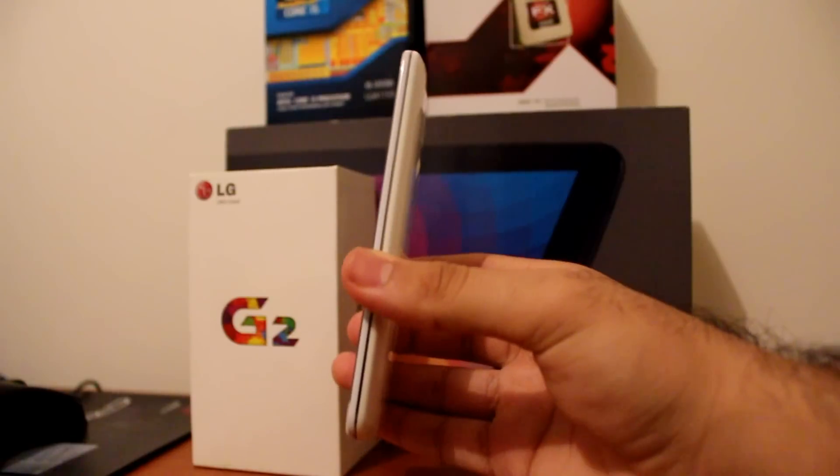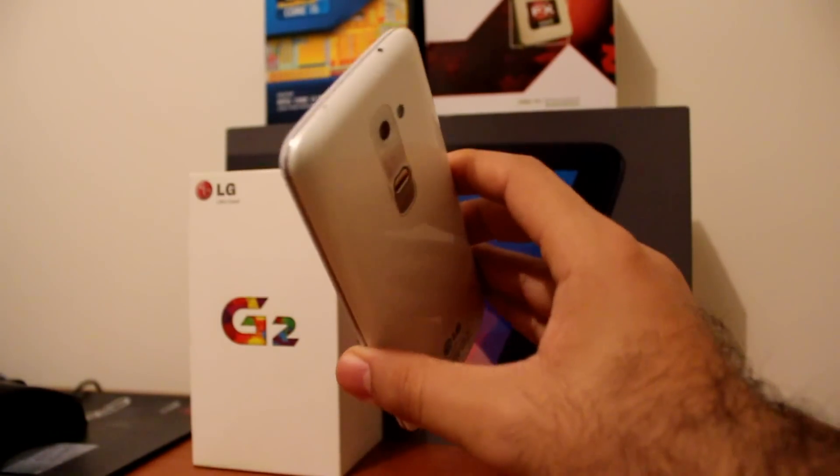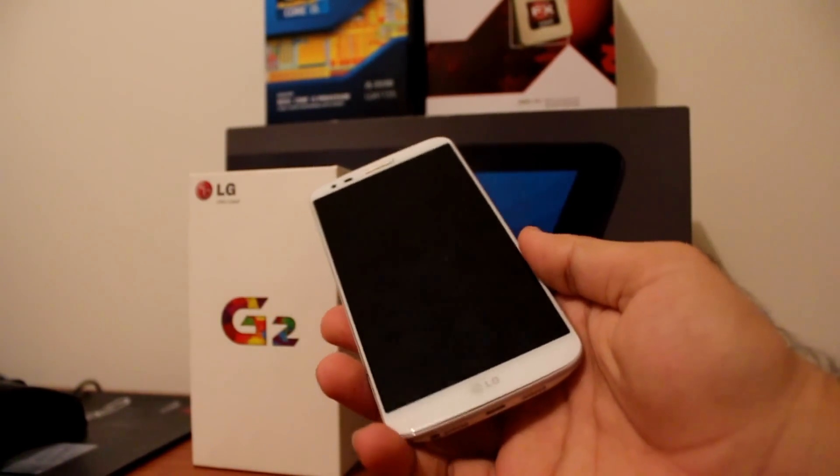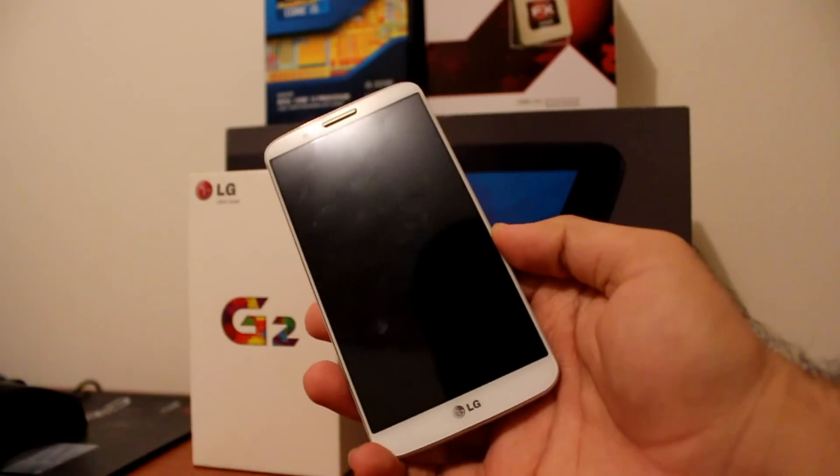With the aluminum band around the phone to give it that premium look, and glossy plastic on the back, with the 5.2-inch 1080p panel on the front.